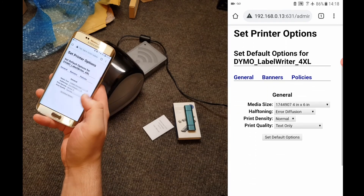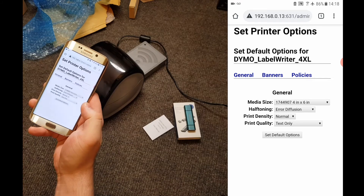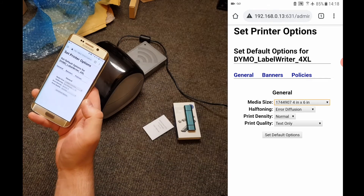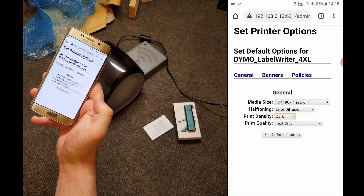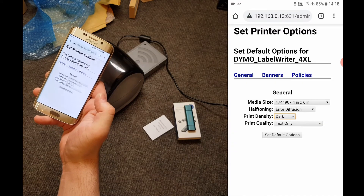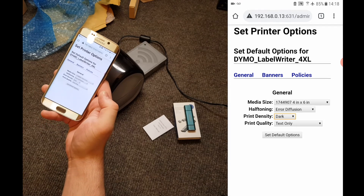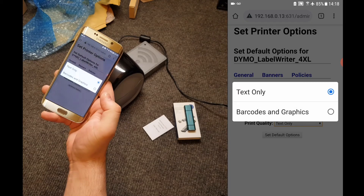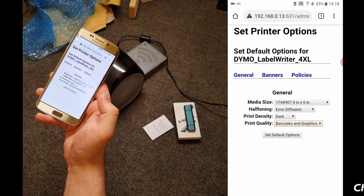Now we want to make sure the media size is set to 4 inches by 6 inches — it should look like this. Then I'd recommend changing the print density to dark, as it gives a clearer print with sharper contrast, which is good for postal label barcodes. And then we want to change the print quality to Barcodes and Graphics. Then finish by clicking Set Default Options.